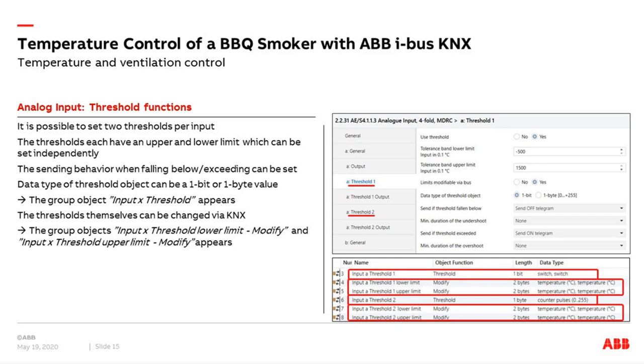For example, on input A we have the output value group object — a 2-byte temperature value in degrees Celsius. Input A sends the temperature to KNX. This is how we measure the temperature; it is not very difficult. Let's come to the next feature: the threshold function.